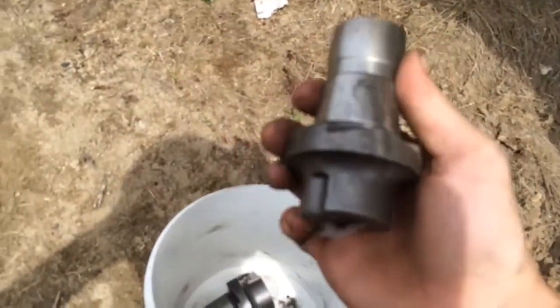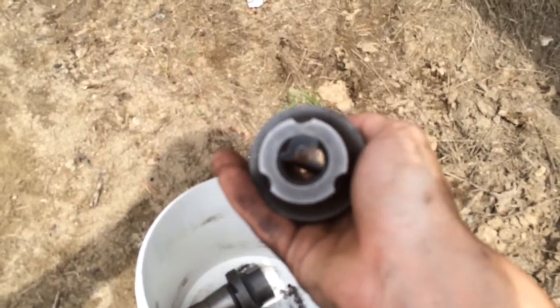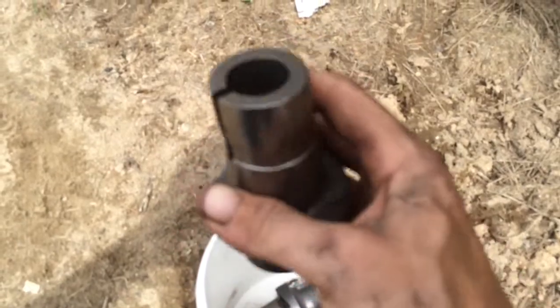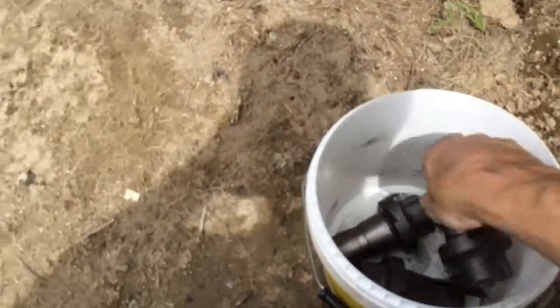What we like to call holders. These are holders that the teeth go inside. You can see there's a little pack in there that's never-seize — you can put that on here so they don't get stuck, but they do anyways. They don't like to come out. That's your holder. That goes inside your base, which is welded onto the drum.